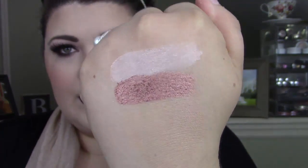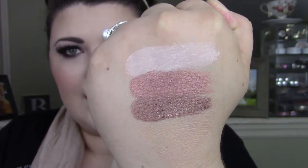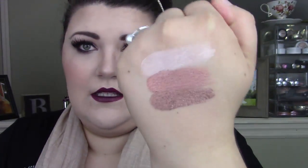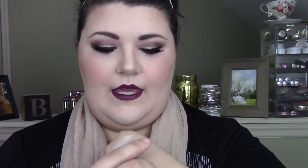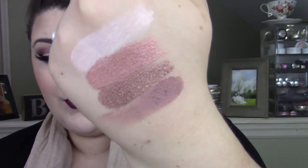This next shade that we're swatching is shade Unbelievable. It's this one right here — this is a metallic, it's really beautiful. And next we have Unattainable. What I'm noticing about these shadows is that these shimmery metallics kick off quite a bit of product, but they are still really pigmented. This next one is Unconditional — it's like a mauvy purple shade. This is just one swipe right here. They're super pigmented.